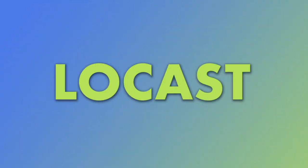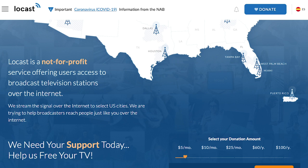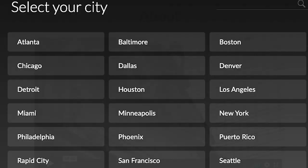But what if you don't want an antenna? You do have other options. The first is to get local channels on a Fire Stick or Roku through Locast. Locast is a nonprofit service that streams broadcast TV over the internet for free. It's the most affordable way to get local channels without an antenna, but there is a catch. It's only available in about 20 cities nationwide, including Seattle, Los Angeles, Denver, Dallas, Houston, Phoenix, Atlanta, Chicago, and New York. Check out the map at Locast through the link below to see if it's available where you live.